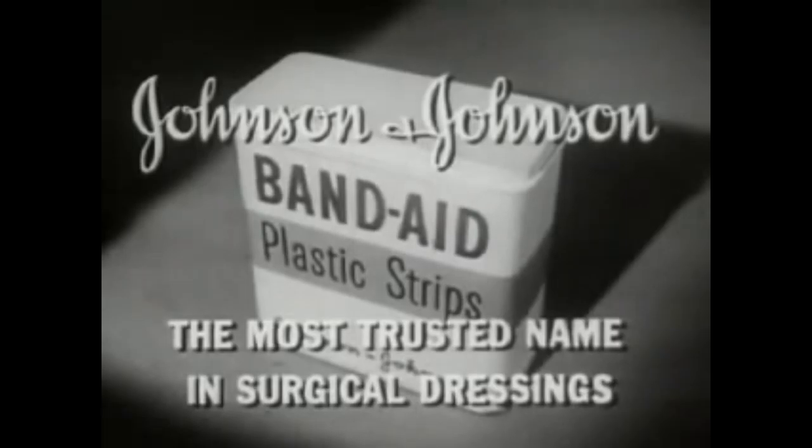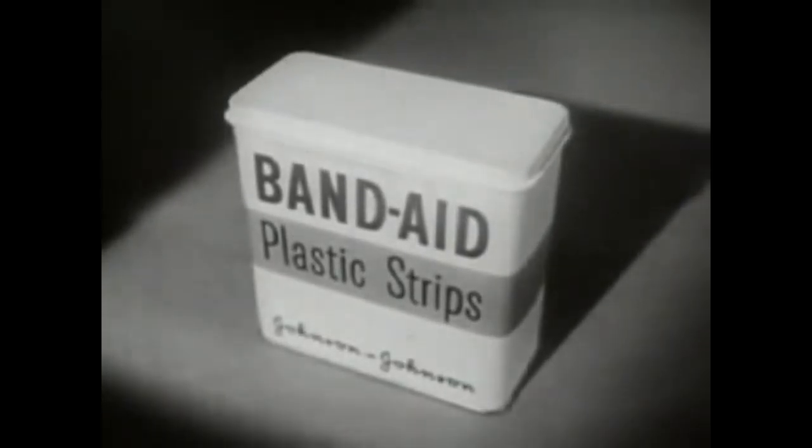Made only by Johnson & Johnson, the most trusted name in surgical dressings. Be sure you get Band-Aid plastic strips.